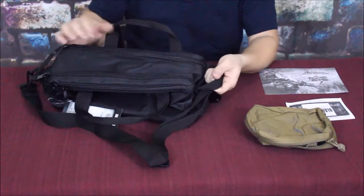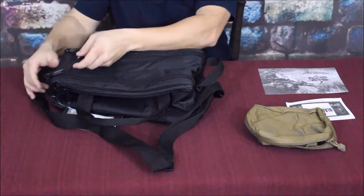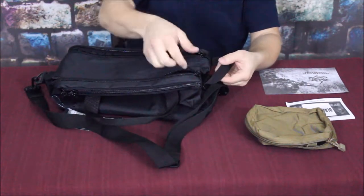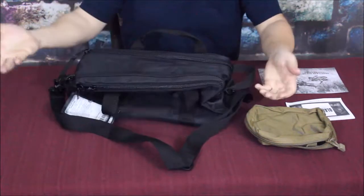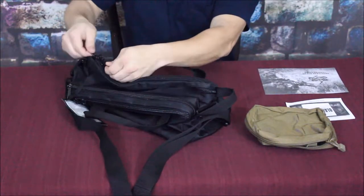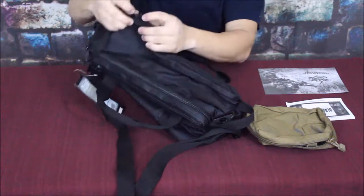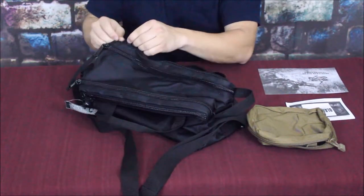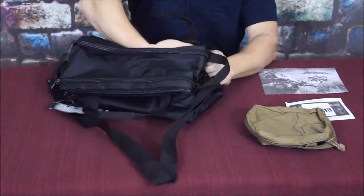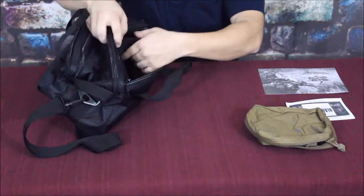This bag has two handles and an adjustable strap, plus a handhold. I think the handhold is meant for quick retrieval - you've got a double zipper with a little cross leash, so you can grab both zippers and the handhold and you're zipped up and ready to go quickly. There is a side pouch with two large locking zippers where you can put a small padlock, helping keep it secure.